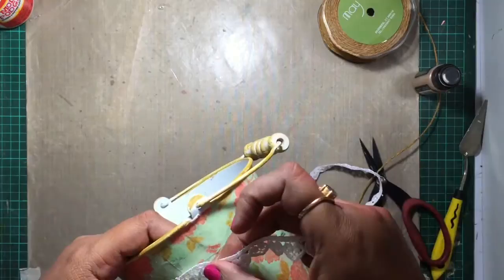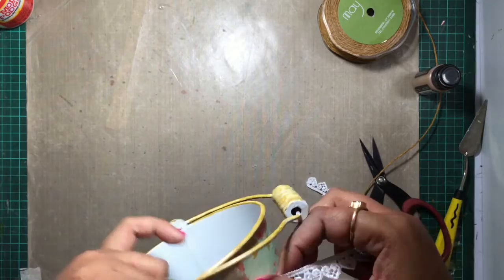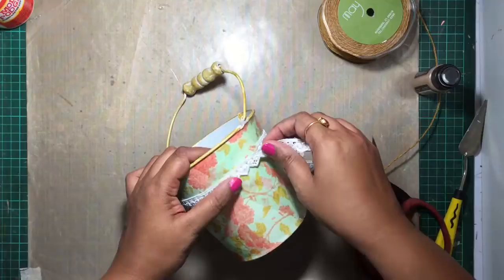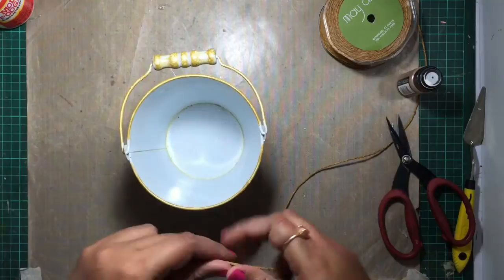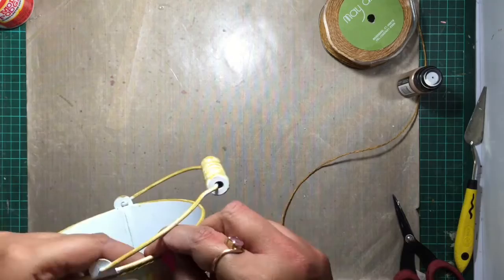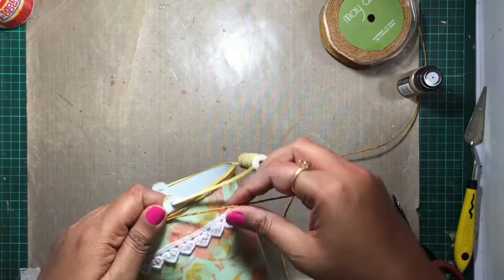Let's get started. Now, I'm going to go ahead and put that in. I'll go ahead and put this in. I'm going to put it on the pan and it's done. I'm going to go ahead and put it on the pan.